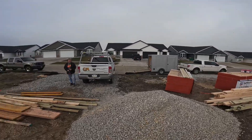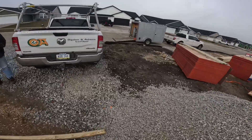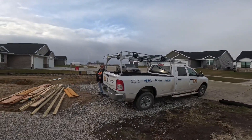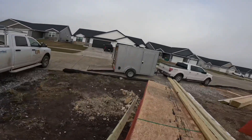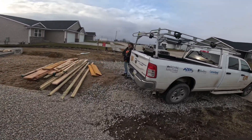Hey, good afternoon! Drywall's here. Did they send you out to install it? Hopefully now you can get it unloaded. That's weird because we're on break right now. It'll be here on the ground.